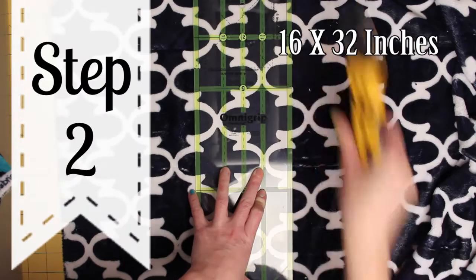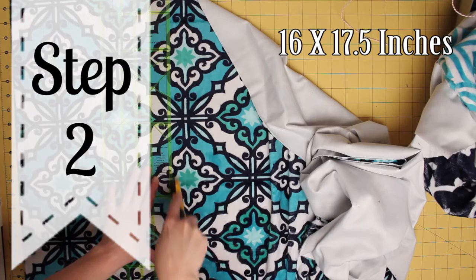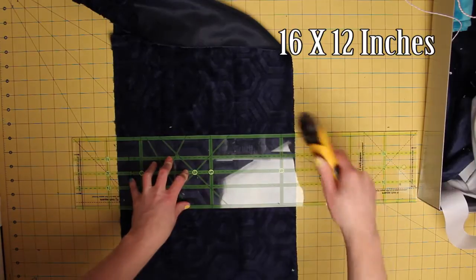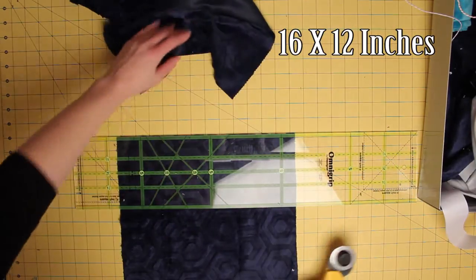Cut one piece of cuddle fabric that is 16 by 32 inches. Then cut two pieces of fabric that are 16 inches by 17.5 inches wide. Cut one more piece of fabric that is 16 inches by 12 inches.